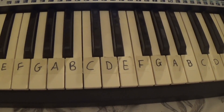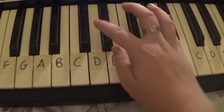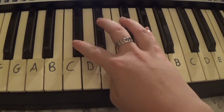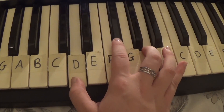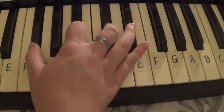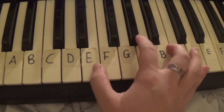So for the song, you play A, C-sharp, A, C-sharp, D, G, F-sharp, B, E.